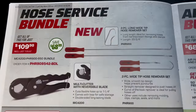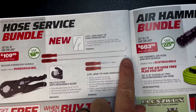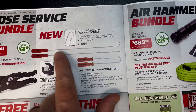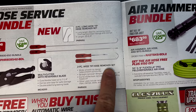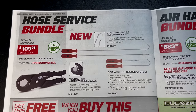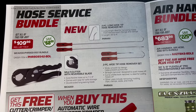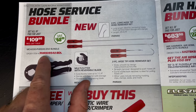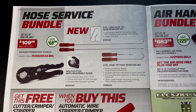On the next page they have the hose service bundle. There are extra-long two-piece hose remover sets at 25-and-three-quarter inches long — here's the part number. They also have the two-piece wide-tip hose remover strap and a multi-cutter with reversible blade that cuts flexible hoses up to 1-1/4 inches. It's $109.98 for the bundle, and you're saving $68.99 on that.